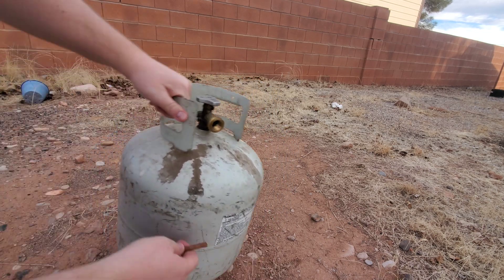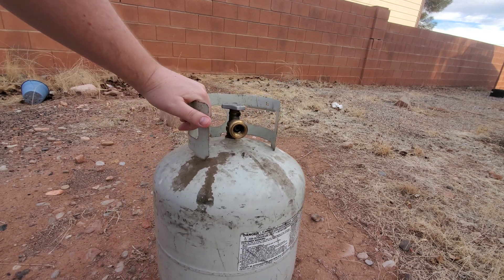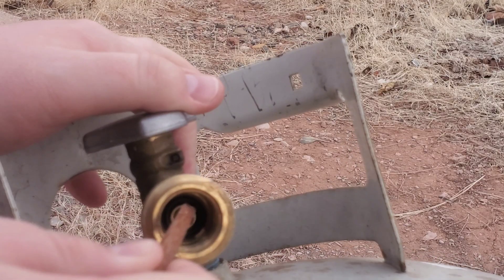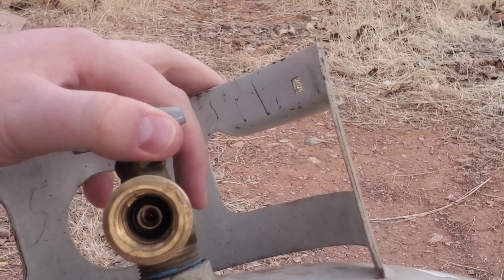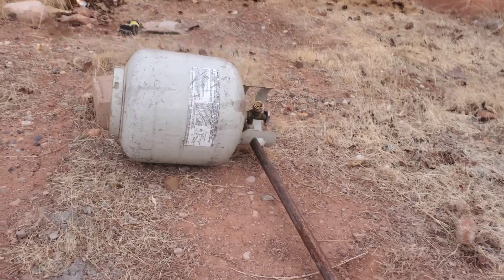We have this old propane tank that needs to be recycled or recertified, but we're going to make it into a forge.